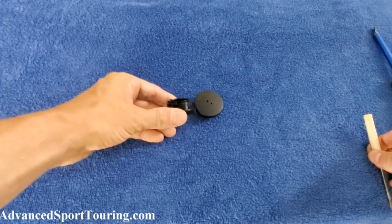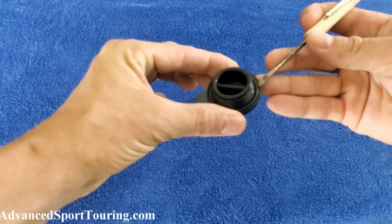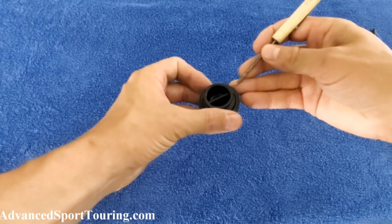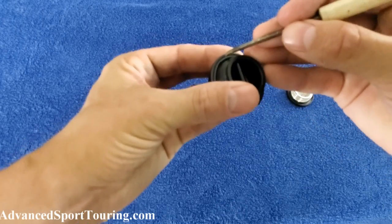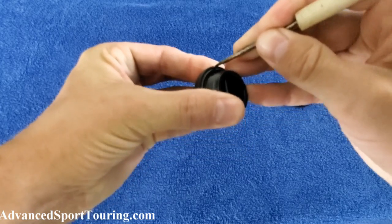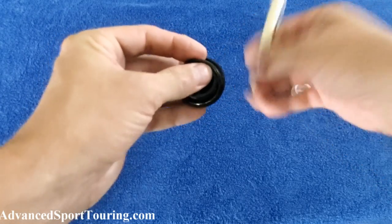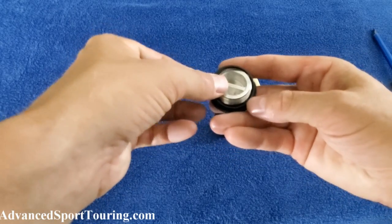Now that we've taken off your stock oil filler cap, you'll see there's an o-ring on it. We're going to need to take that off and put it onto the new oil filler cap. To do that, take your flathead screwdriver and pull it out of the gap.